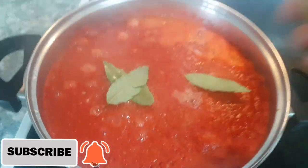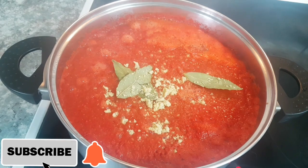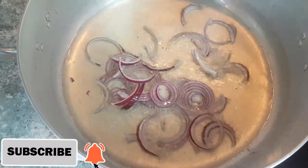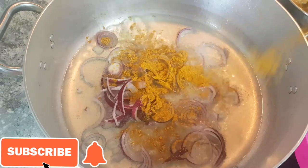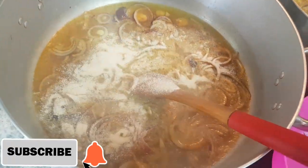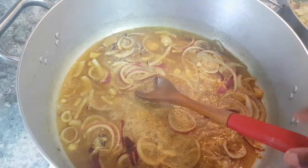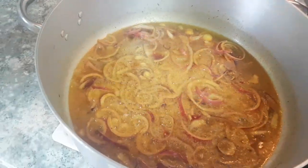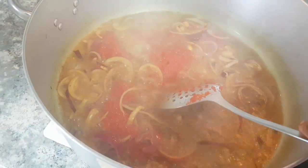I'm adding my bay leaf at this stage, plus one seasoning cube, to make sure I boil it down. My oil is already hot, so I'm adding my chopped red onions, some curry, some dried onions, and two seasoning cubes to fry. Now I'm adding my blended tomatoes which I already steamed.